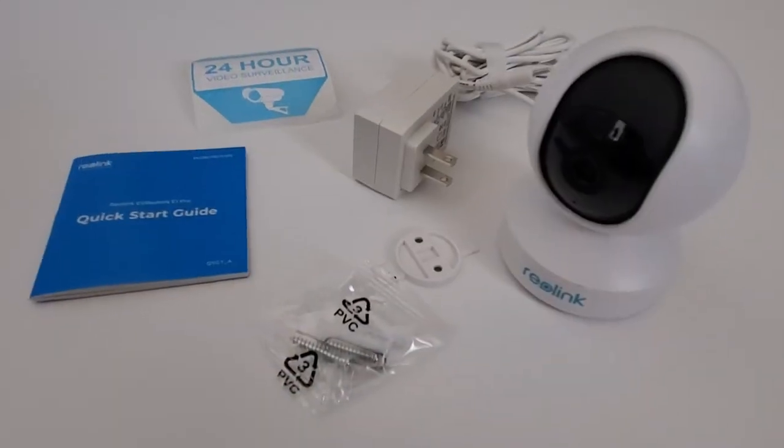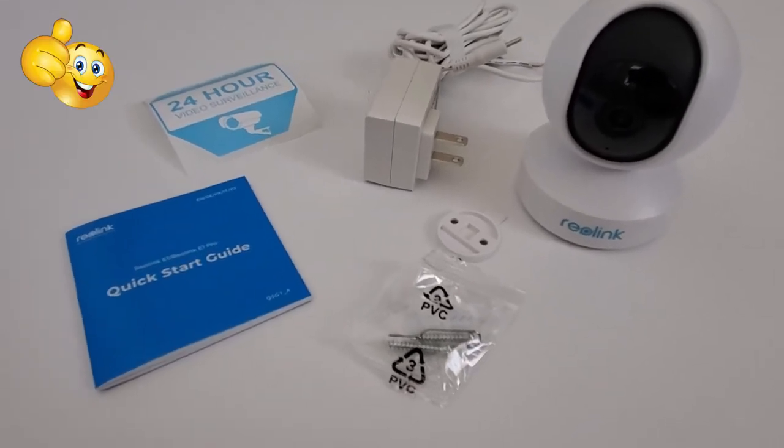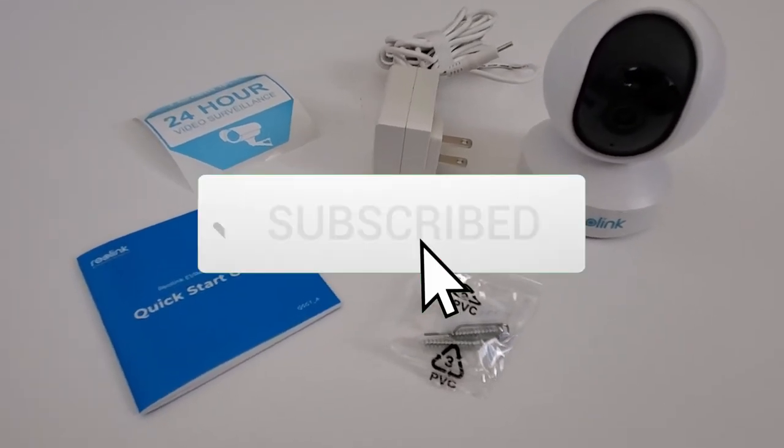Well guys, I want to thank you for watching. If you like this video, give a thumbs up and share it. If you love it, hit subscribe — it's free.